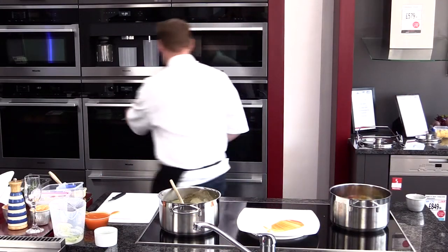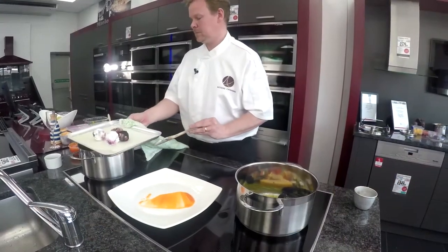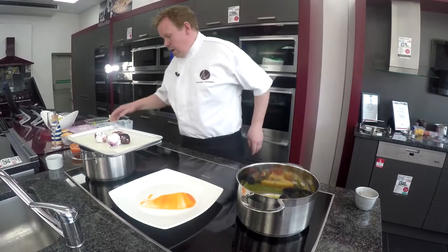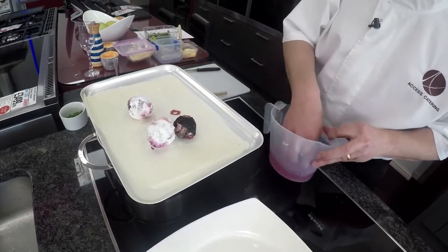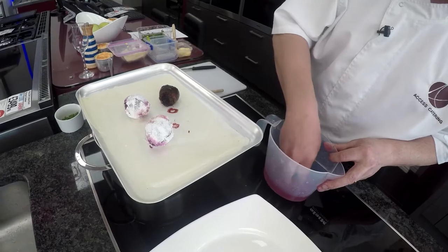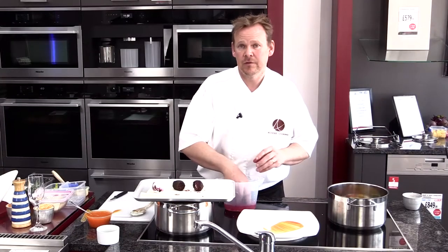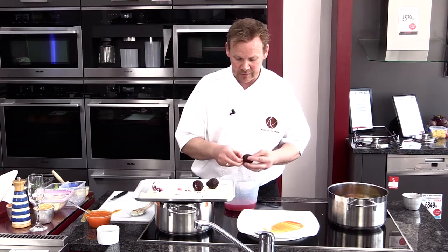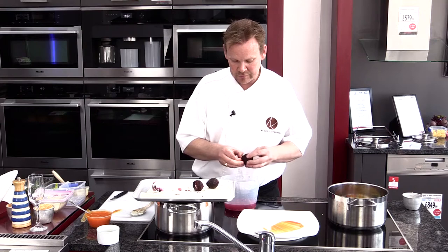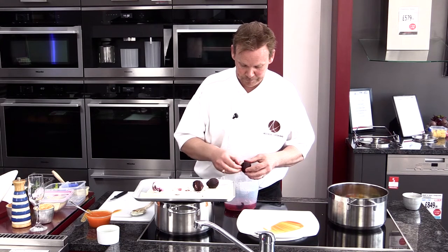Our beetroot should be ready now — they've had half an hour in the oven and as you can see they've created a nice crust. You've got a choice now: to wash these beetroot under a tap, just to get all the salt off the beetroot. Then your choice is to either leave it with the skin on — the skin is perfectly edible and it's got a nice salty flavour — or you can peel it with your fingers and the skin will just literally peel off quite easily. Personally I quite like the skin on because it adds another texture as it's slightly crispy, and another flavour to the dish.